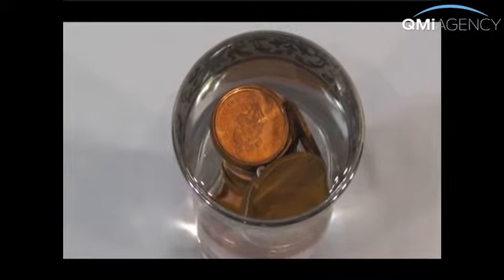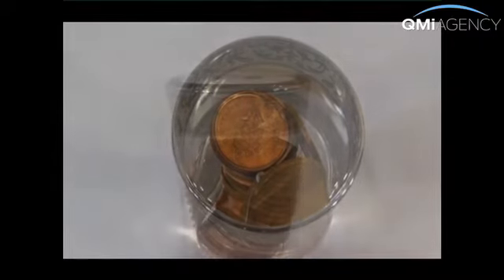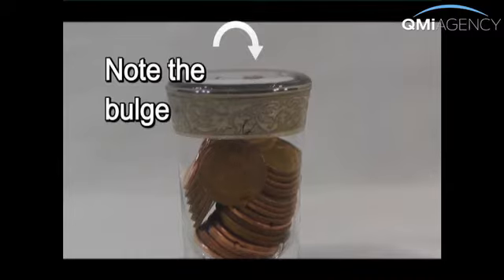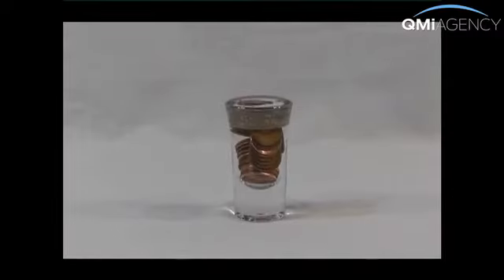The second has to do with surface tension. The water molecules don't want to separate — they really cling on for dear life at the surface. That allows the bulge of liquid you see, and allows even more pennies to fit. Of course, at some point the bonds will break and the water spills over. But if you've played your cards right and practiced ahead of time, you know about how many coins will fit and you win the game.